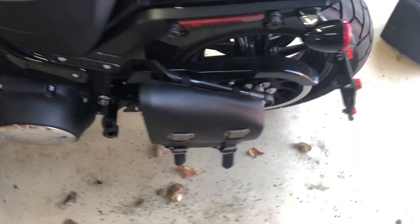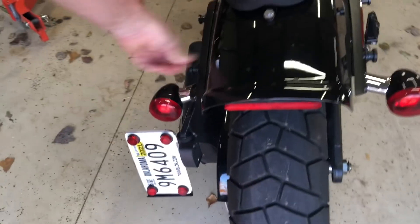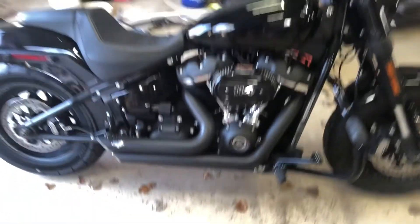Down to cruising mode now. Still got the swing arm bag for hauling small stuff. There you go.